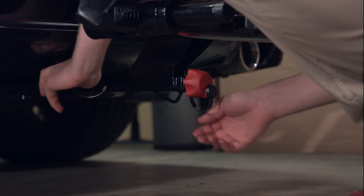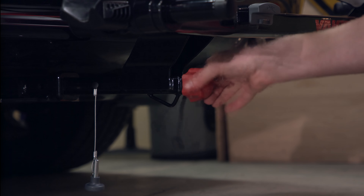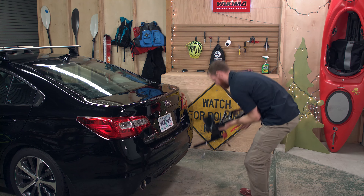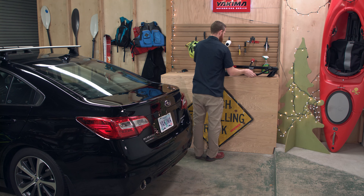Time to take your Single Speed off? Simply pull the safety pin, unlock and loosen the speed knob. Then remove and store your Single Speed for next time. Easy.